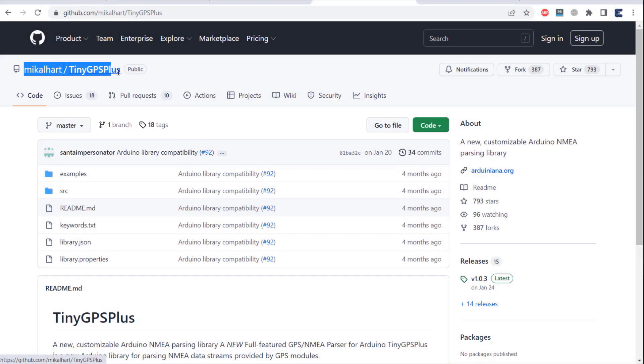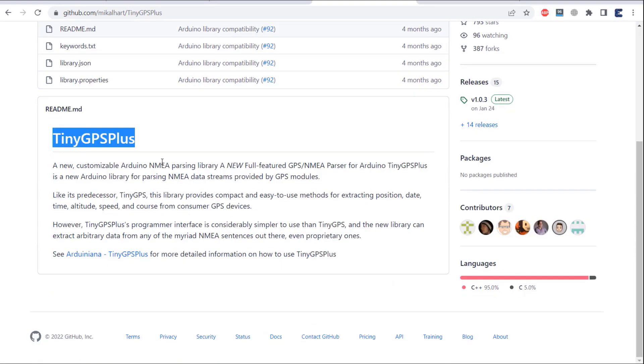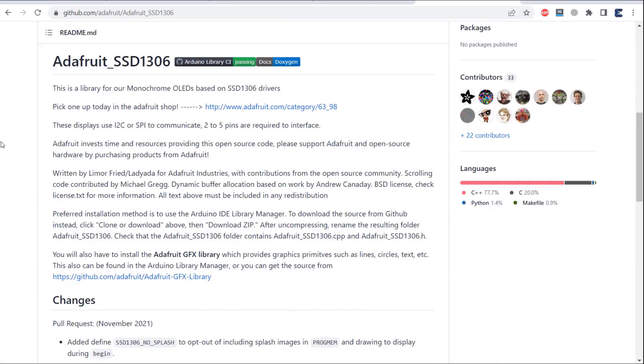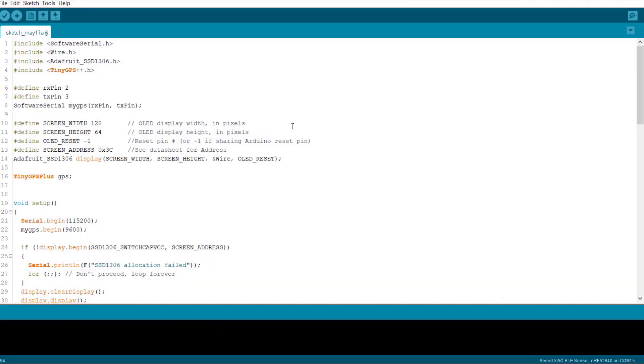Now let's move to the coding part. We need to add two libraries to this project. The first one is the TinyGPS Plus library, which will establish communication with the nearest satellite system. The second library we need is the Adafruit SSD1306 library for the OLED display. Download these libraries and add them to the Arduino library folder. In the code, we will use software serial to interface the GPS module with Arduino and assign the RX and TX pins as 2 and 3.